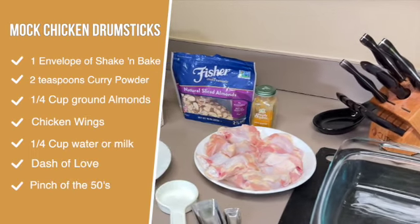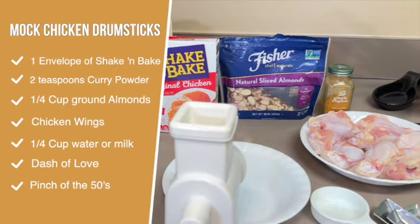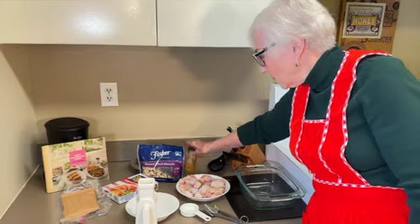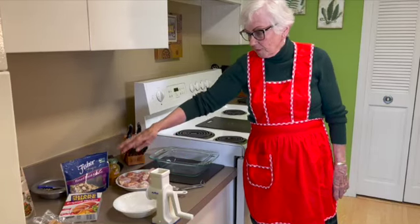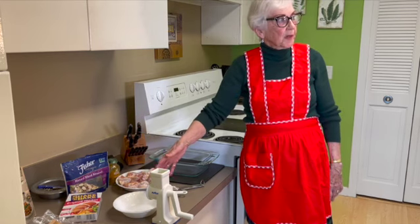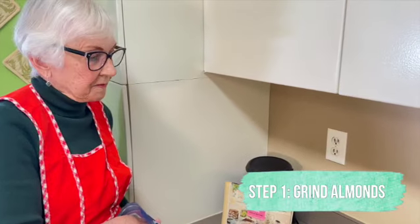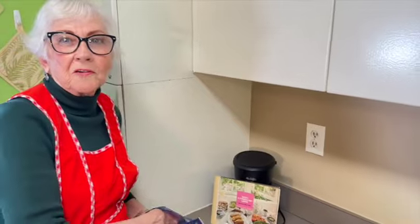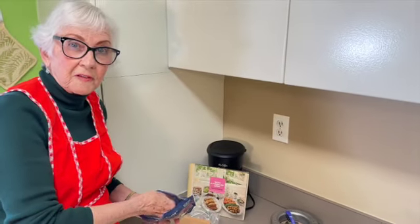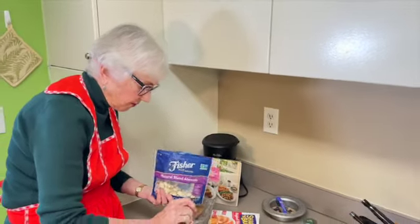Here is what you need: almonds to start with, shake and bake of some flavor, chicken, and curry. That's all that's going into this. The first thing I have to do is grind the almonds because you need them very fine, unless you buy them that way at the grocery store. I make this dish because my son Robert especially likes it, and my husband does too. So first I'm going to use about a quarter cup of slivered almonds.